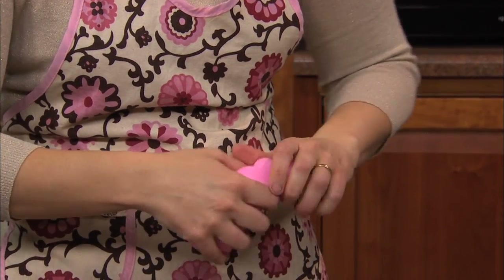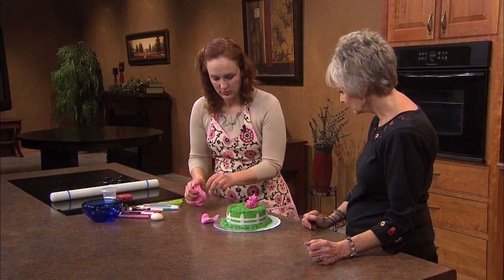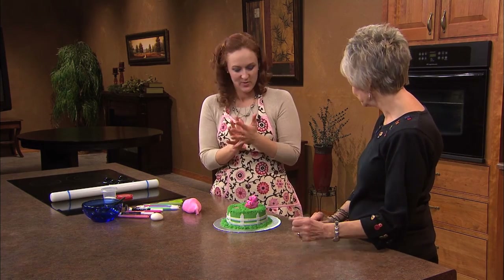And then you just pull off the amount of fondant that you would like — just like Play-Doh, isn't it? It is like Play-Doh.